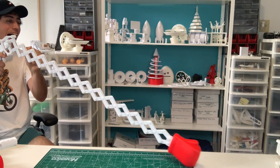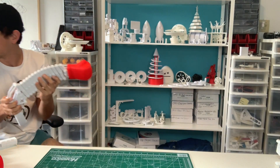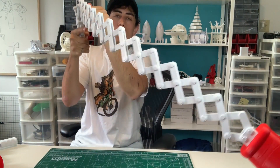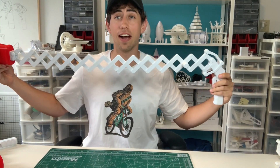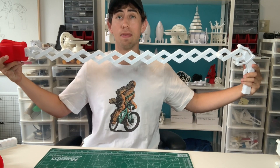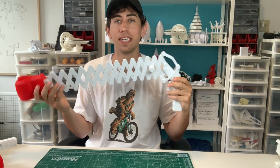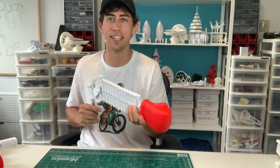Oh my god, C-clamps are flying everywhere! I would say that counts as long AF. If you guys have any thoughts or ideas for what I can do next time, please comment below — I'd love to hear your ideas. Thank you guys so much for watching and I'll see you in the next video.